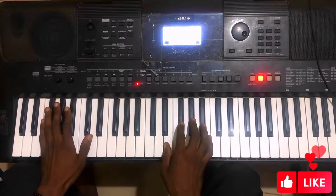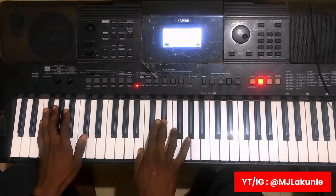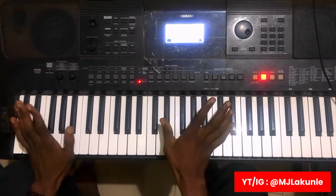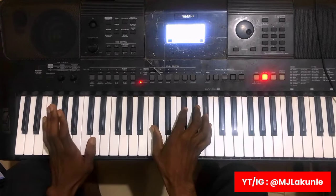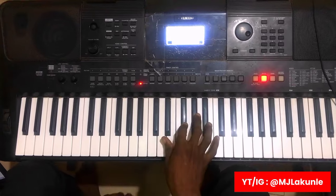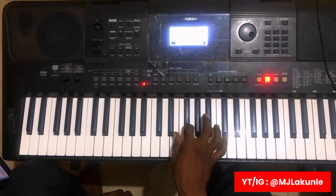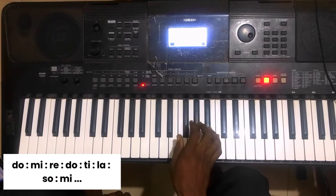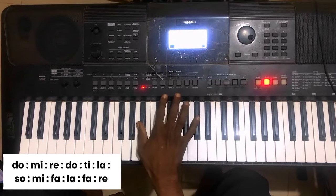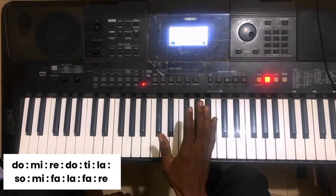So now breaking this down — what I did there was just: Do-Mi-Re-Do-Ti-La-So-Mi. You can see. Do-Mi-Re-Do-Ti-La-So-Mi-Fa-La-Fari. That is just the first part.